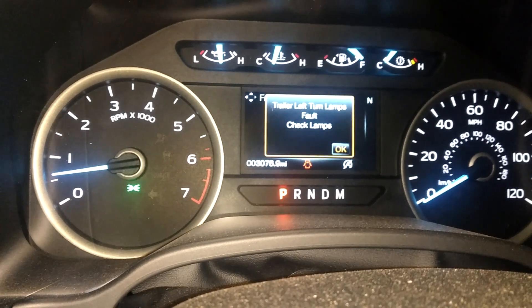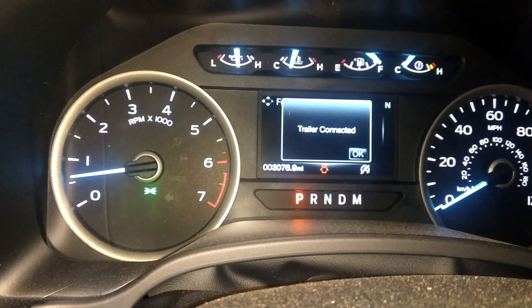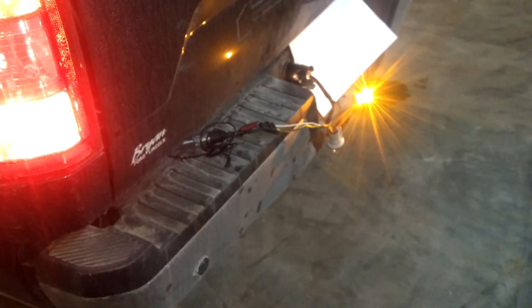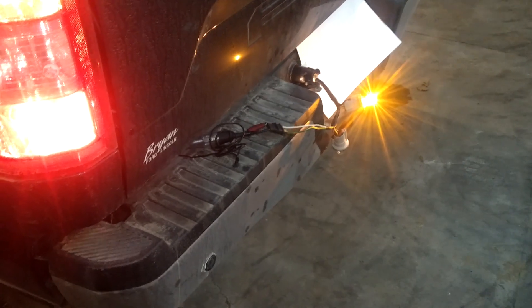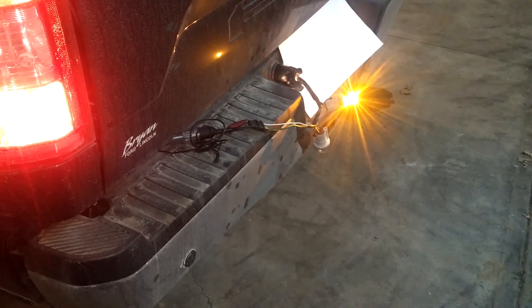It'll throw a trailer fault code: 'trailer left turn lamp fault, check lamps.' So what I suggest, if you're in a situation like mine where you're not actually pulling a trailer and you just want to use your 12-volt supply — whether you're running a power inverter to run a refrigerator in the bed of your truck on a camping trip, or running a Sawzall to trim some trees, whatever the case may be —